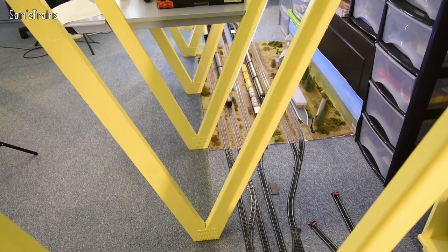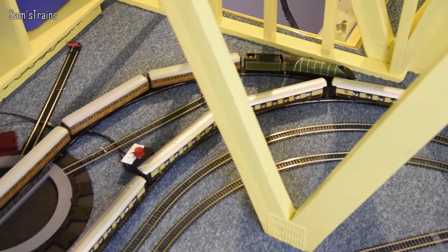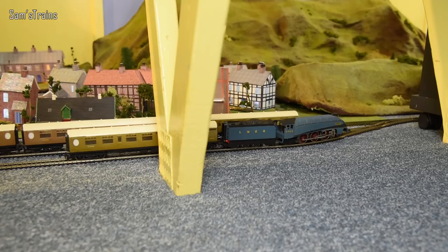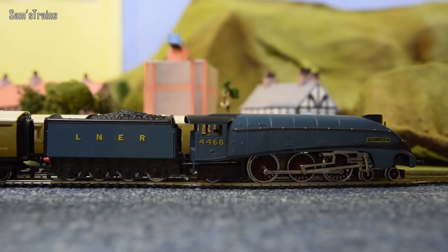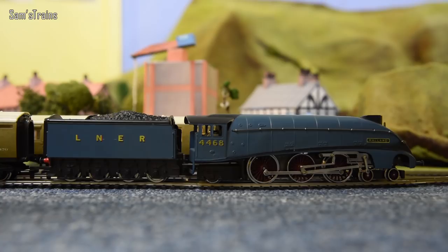I've managed to cram the first lot all into the sidings around the turntable, which has freed up the three main lines. Time now to move on to the more common or better known liveries, and who better to start with than the most famous of them all — so here's Mallard. This is not a Hornby or a Bachmann one, this is a Wren one, which means it's quite old but made entirely out of cast metal, which means she's very very heavy.